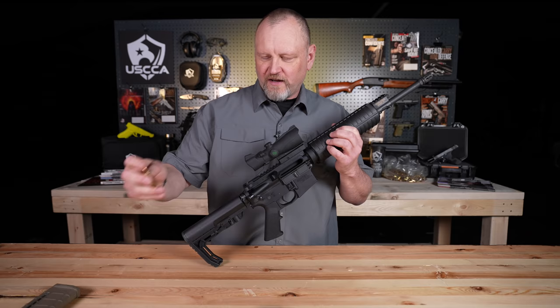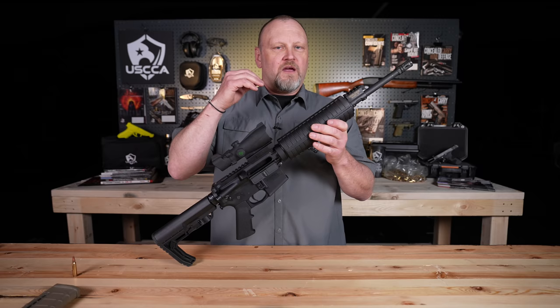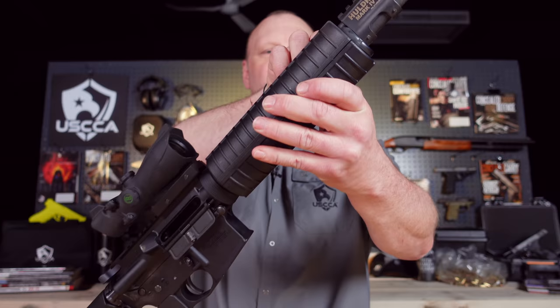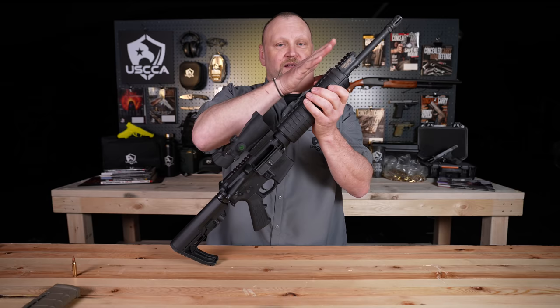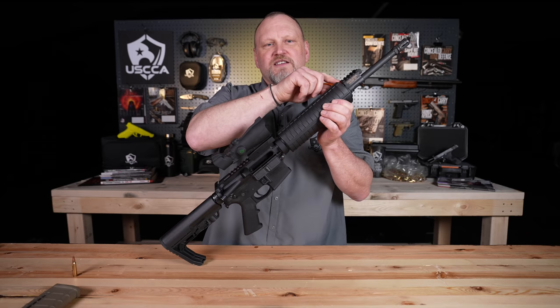Now let's talk about parts of the gun and how it operates. The typical AR-15 is a gas-powered semi-automatic rifle — some of the gases released when the round is fired are used to operate the action. In the standard version, it was built as a gas impingement gun. There's a hole in the top of the barrel here — this is called the gas block. The gun I'm showing you right here is actually called a gas piston gun, which is a little different than the gas impingement version. But both of them work the same basic way.